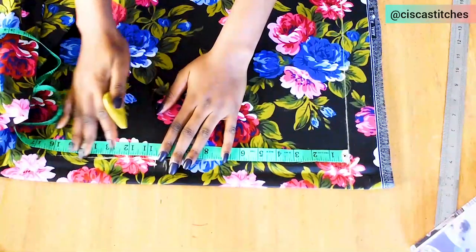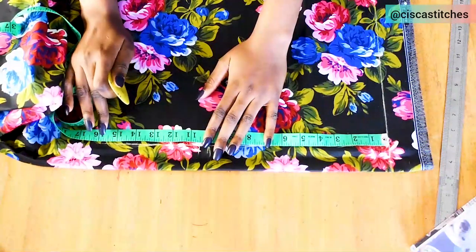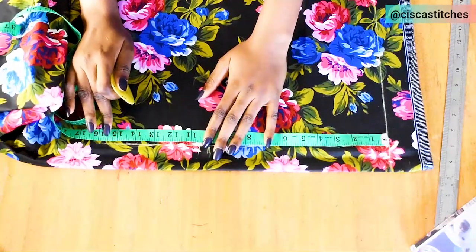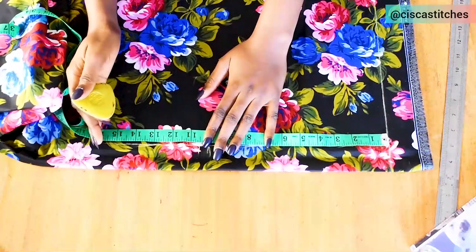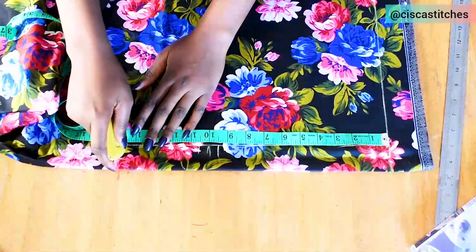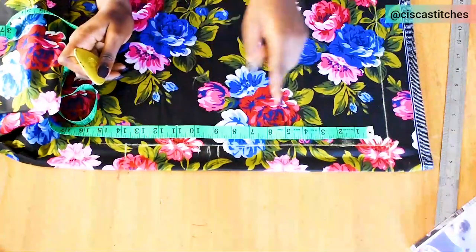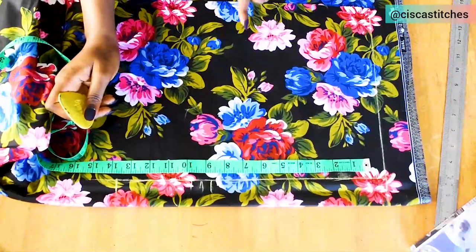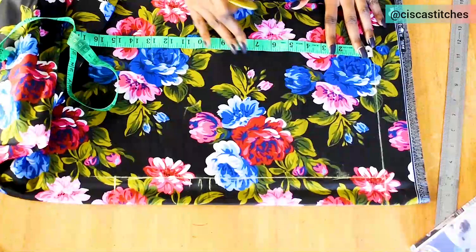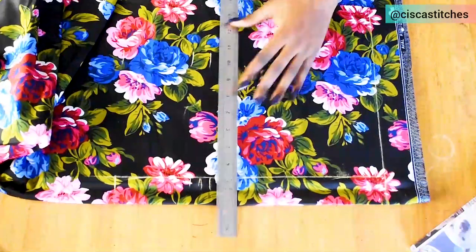We don't need under bust for this — what we need is shoulder to waist, which is 16 inches. I'm not going to mark the full 16 inches; instead I'll come up by 1.5 inches because we'll be attaching a band, so that 1.5 inches will serve as the band allowance. That gives me 14.5 to mark. I then mark 9.5, 10.5, and 14.5 on the zipper allowance line and draw straight lines across.